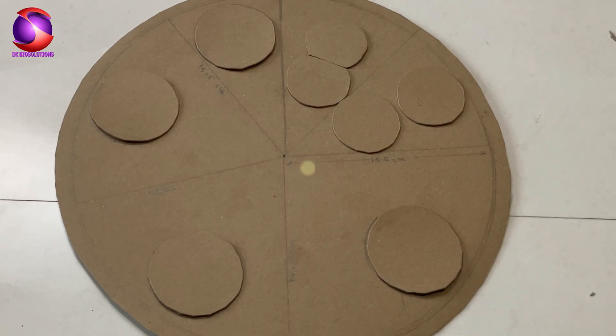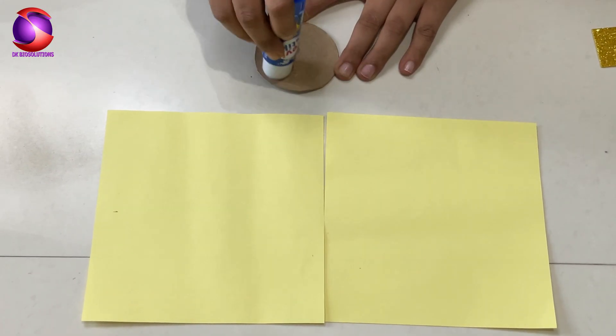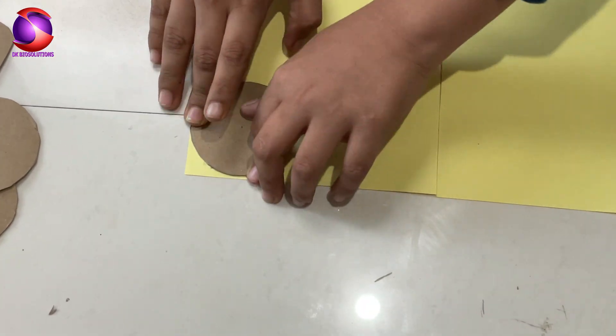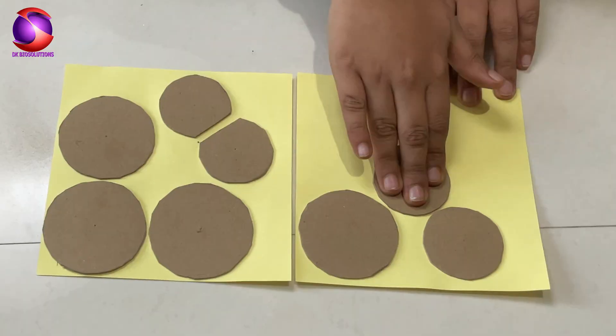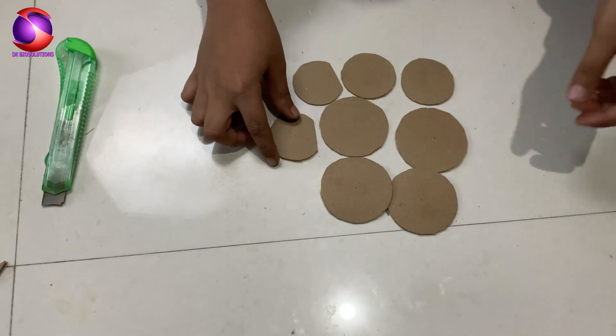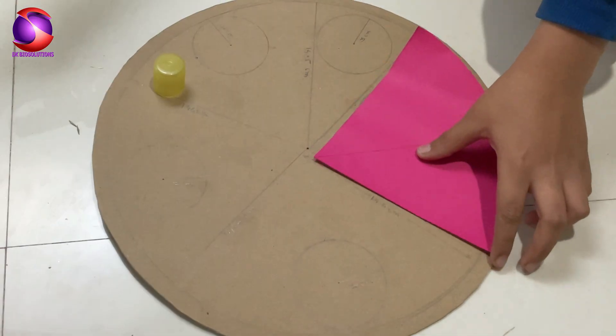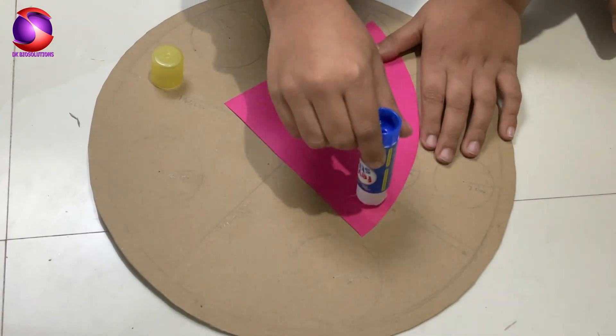Now let's add some color. Paste colored papers on each face and add the cell and nucleus cutouts exactly as shown in the video. Watch how it starts transforming.